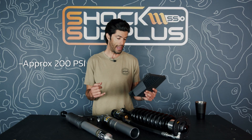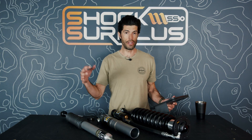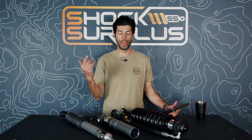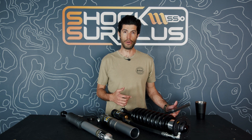How much nitrogen PSI for Icon shocks? When we rebuild Icon shocks, we set them at about 200 PSI. If you have other Icon shock questions — application-specific questions about a Silverado, F-150, Wrangler, or whether Icon is right for your setup — hit us up in the comments or at support@shocksurplus.com. Thanks for following along and we hope to see you on the trail.